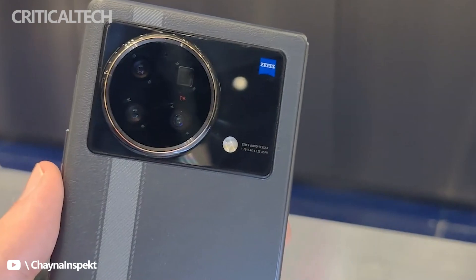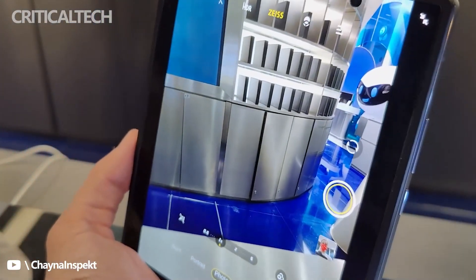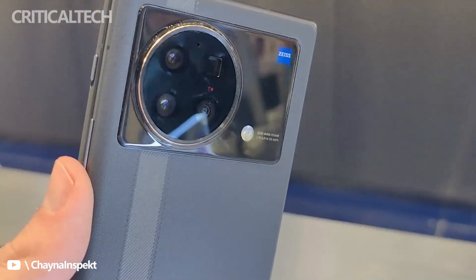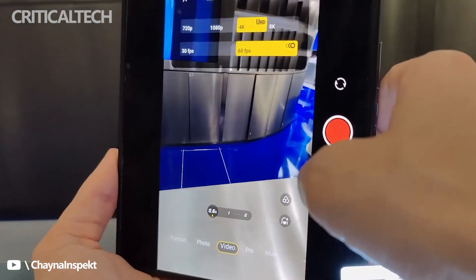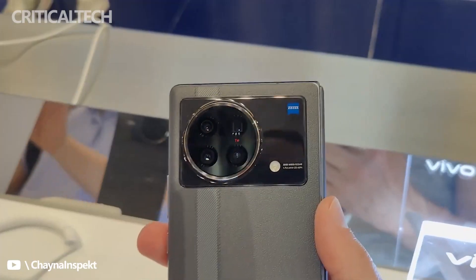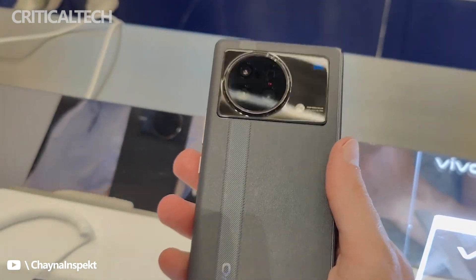The X Fold also comes with a 50-megapixel main camera with a Samsung GN5 sensor, f/1.75, optical stabilization; a 48-megapixel ultra-wide camera, Sony IMX598, f/2.2, 114-degree field of view, low distortion; and a 12-megapixel portrait camera, IMX663, f/1.98, 47mm equivalent focal length. And yes, you get Zeiss T-Coating here for its anti-glare properties.